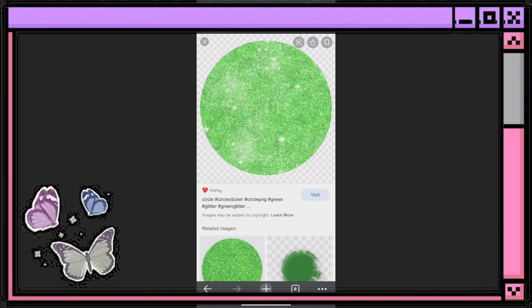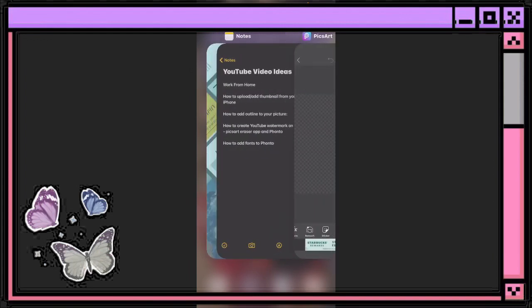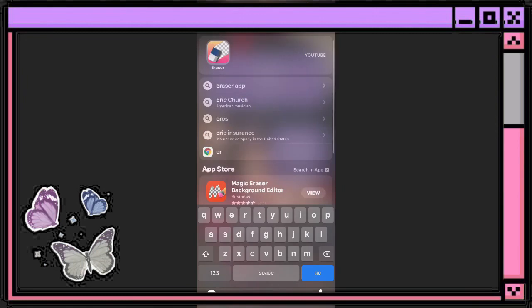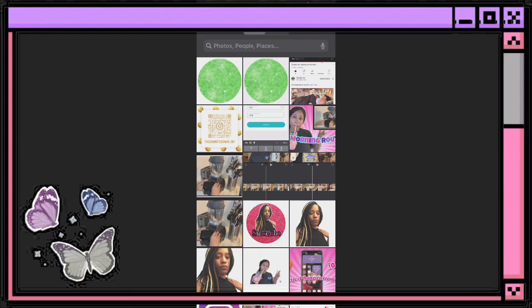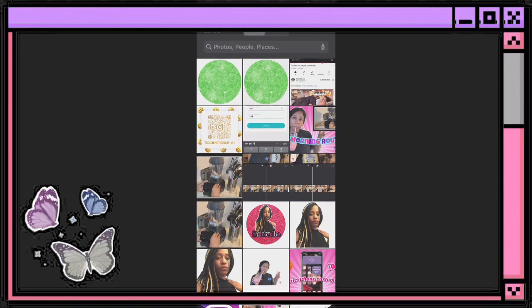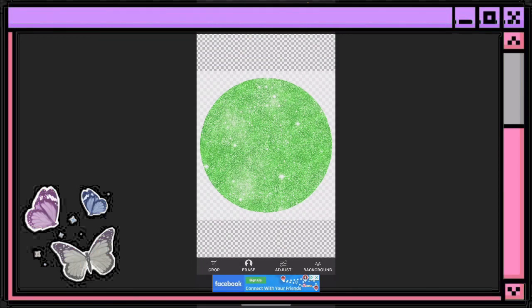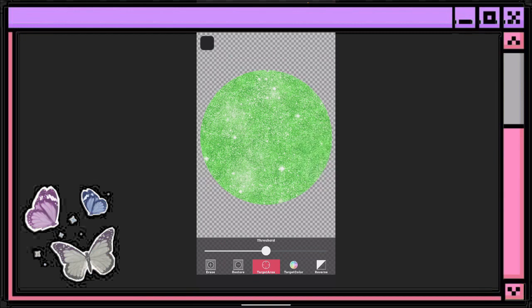Once you save this as a photo to your phone it'll show up in your photos. From here you want to go to the Eraser app. Pull it up, find that image, and once you get it you want to go to Erase, then hit 'Target Area' right there in the middle, and then hit on the outside area of the green.